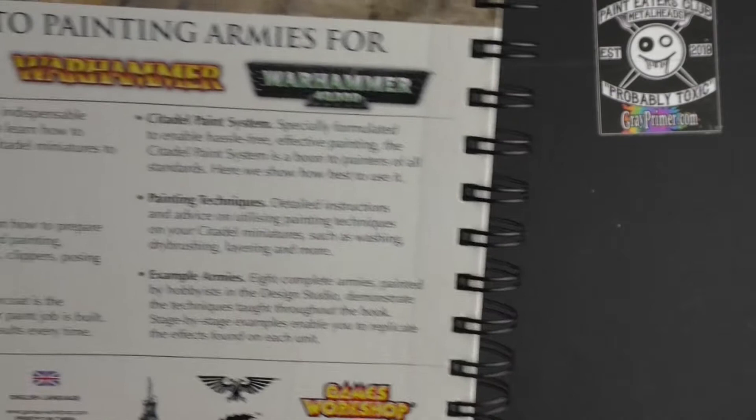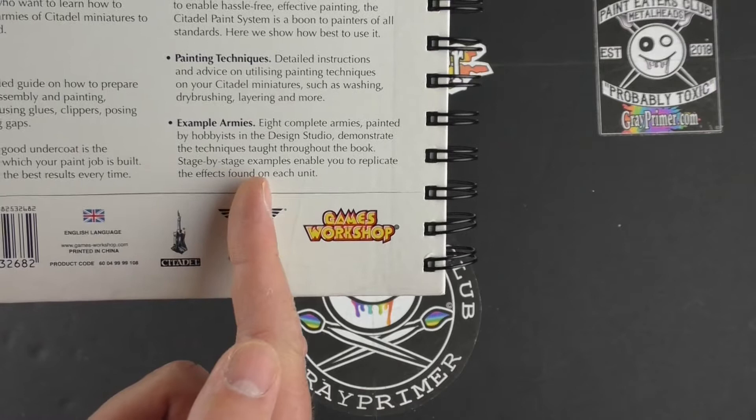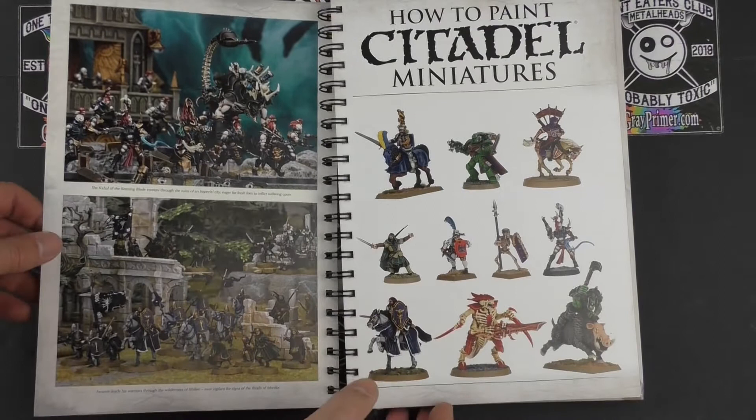Then we've got the breakdown: how to assemble, undercoat, all about the paint system — and don't forget this will be pre-Contrast — painting techniques and example armies. There are some lovely images inside, probably a bit of nostalgia for some of you folks. We've got the Cabal of the Keening Blade, Firemire leading his warriors through the wilderness of Ithilien, and lovely examples of the miniatures. Sections cover army projects and techniques, produced by Games Workshop 2014.